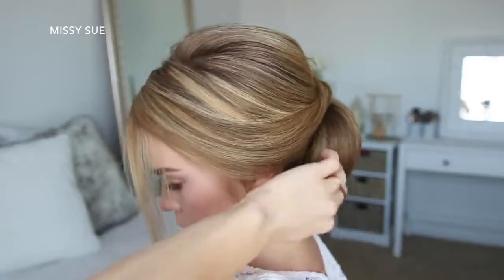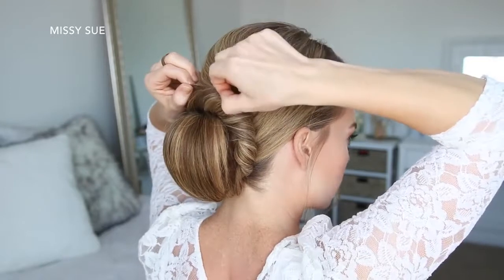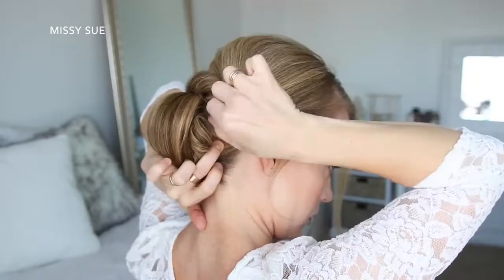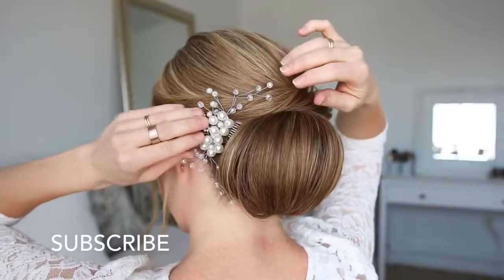Once it's all pinned, I'm going to go back over the twist and gently pull on the edges to make it a little bit fuller. Then to finish the style, I'm going to slide a fancy little accessory on the left side of the bun.